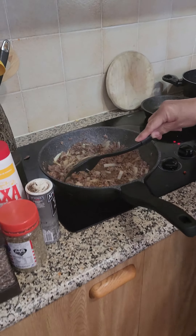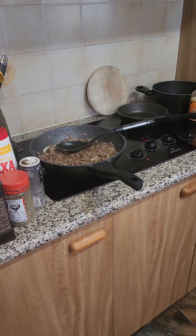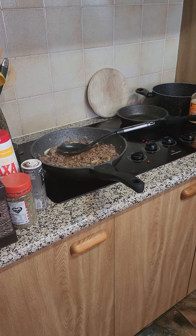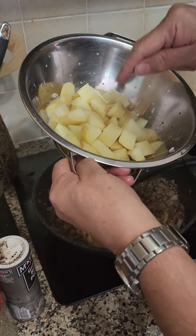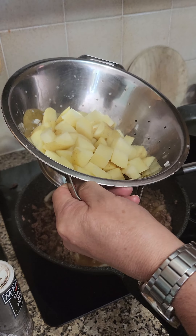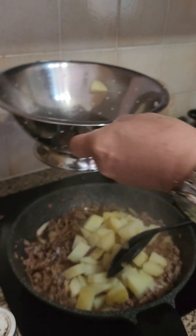And what I did before as well was I pre-boiled two potatoes. I've diced them and cooked them in the microwave for 15 minutes. And we're just going to mix that through as well.